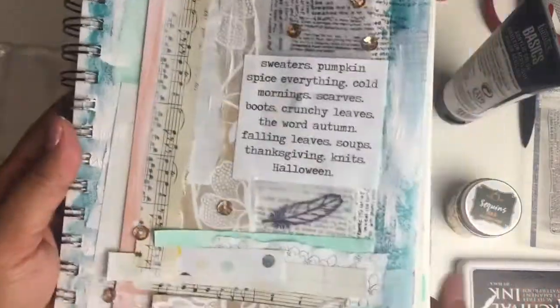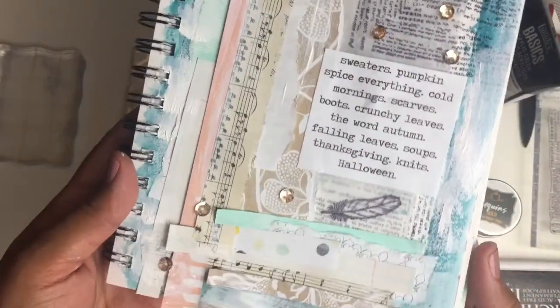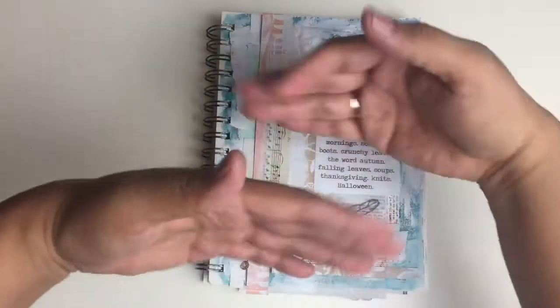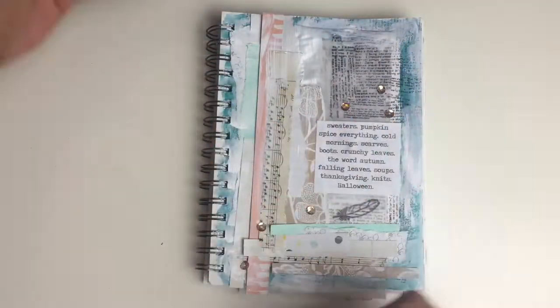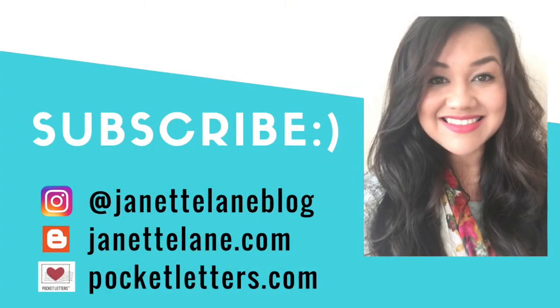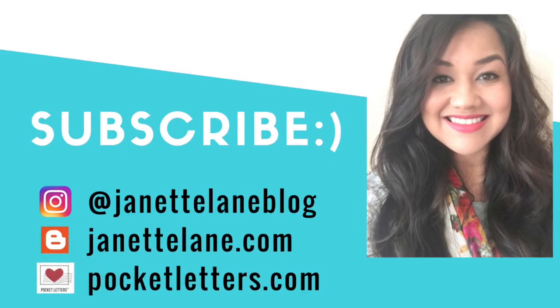So here's my layout all done. I'm really happy with it because I was able to use a lot of my scraps. I know I have a lot to learn still when it comes to mixed media, but that's okay because the learning process is turning out to be really fun — a little messy, but super fun — and I'm happy to share that with you guys. If you'd like to see more of my crafty projects, please follow me on Instagram at JeanetteLaneBlog or head to my blog, JeanetteLane.com. Thank you so much for watching and I will see you all next time. Bye!